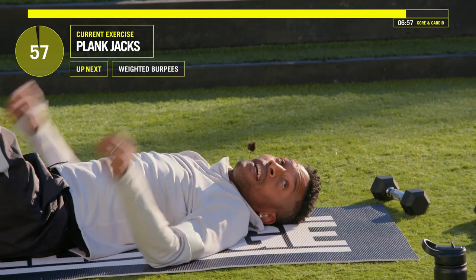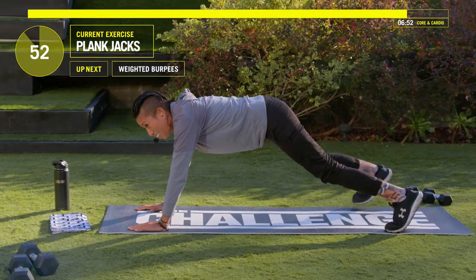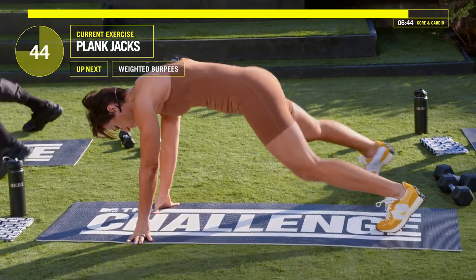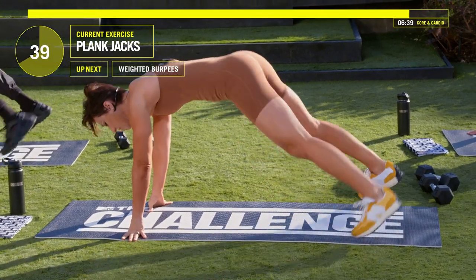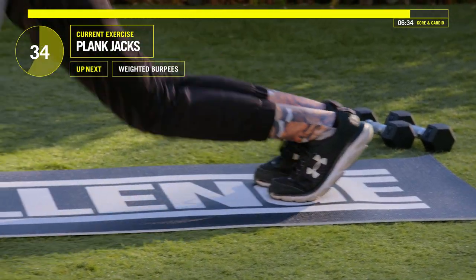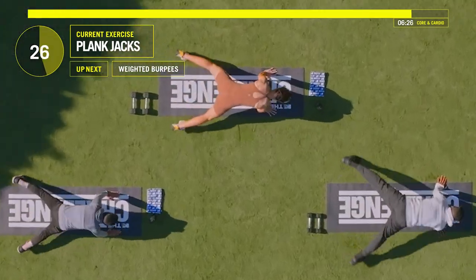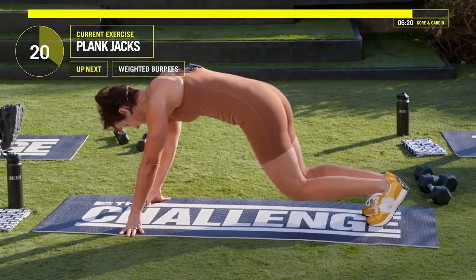Guys, flip over. Hold that plank quickly, right into it. We're going to jump those legs out and in. In three, two, one — jump them out and in. Modification is just the step out — step to the right, step to the left. Keep those abs tight and hands underneath your shoulders. 20 seconds left, Jada.